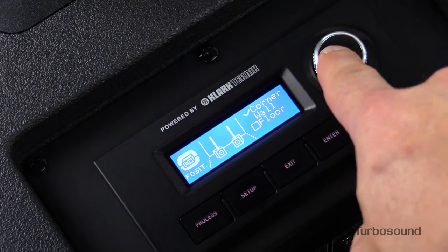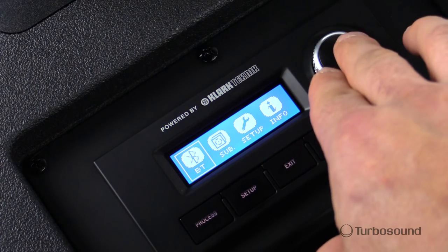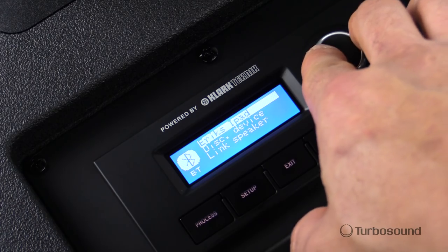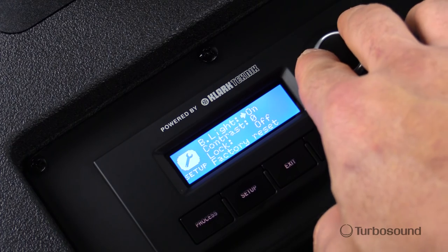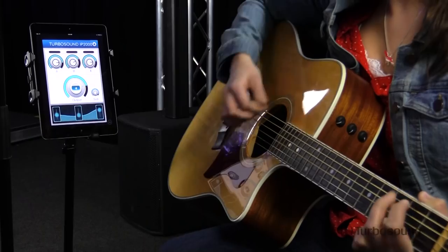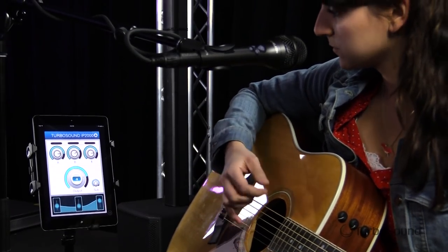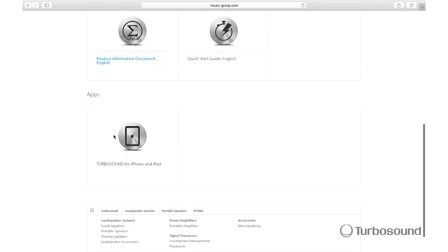These positioning presets are selected depending on how the unit is being used. The setup button gives you access to your Bluetooth pairing and linking options, as well as an individual subwoofer level control. You will also find options for adjusting the screen and setting up passwords for locking the IP2000 when you're not around. But what's really cool is that all these controls can be accessed wirelessly from your iPhone or iPad via our free Turbo Control app, available for download at turbosound.com.